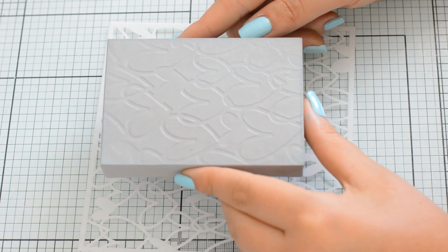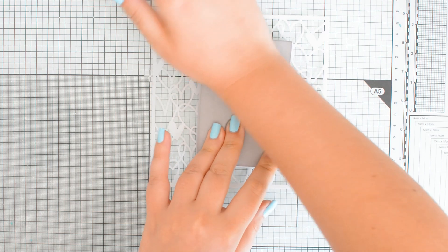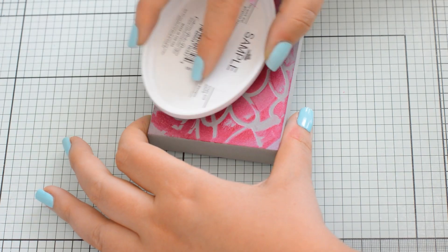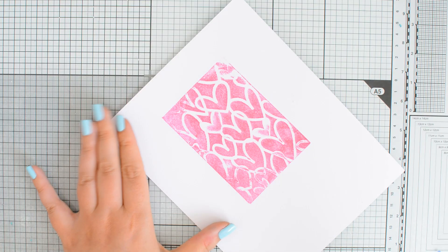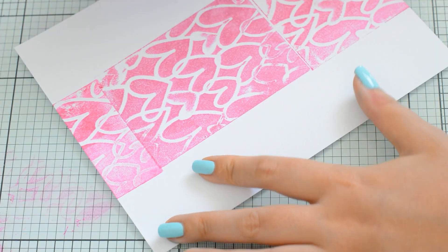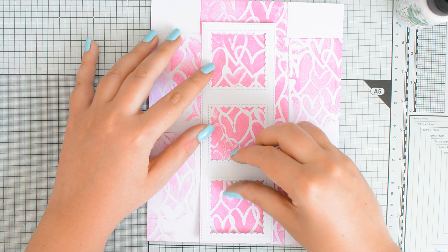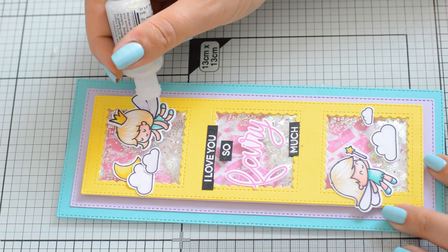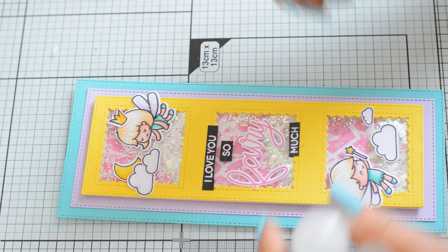Another fun thing you can do is to turn your stencils into stamps. Just make sure you apply some nice pressure all over the surface of the foam, and then you can go ahead and create your backgrounds. Here I did some repeated stamping because I wanted to show you that there is some flexibility with these backgrounds — I used it for a slimline shaker card and I think the result is really cute and fun. So you're not limited to A2 cards.